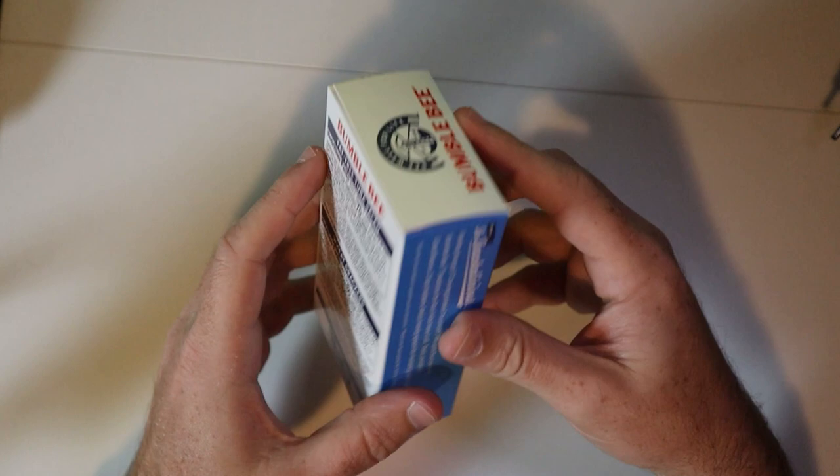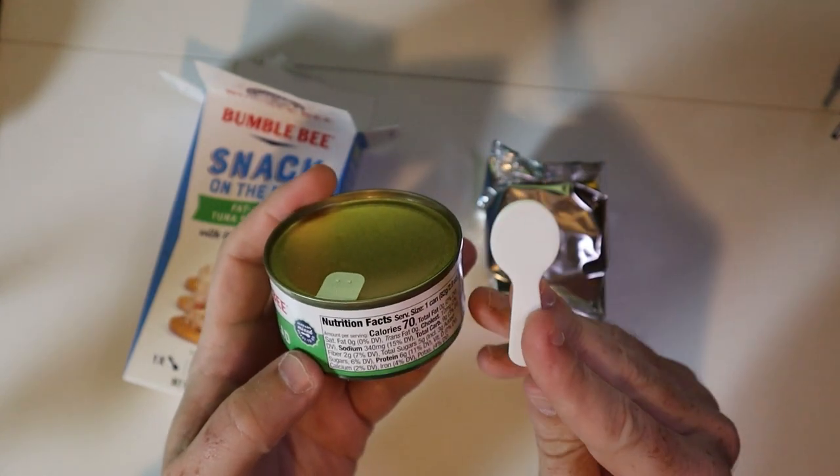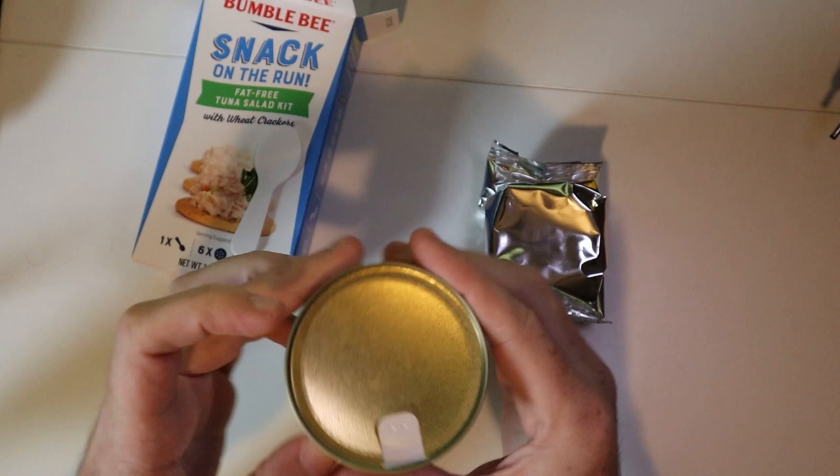This is tuna salad. So let's open this up, see what's all in here, and we're going to taste it out. We got the crackers, we got the tuna salad kit here, and the little spoon that always comes with one of these.